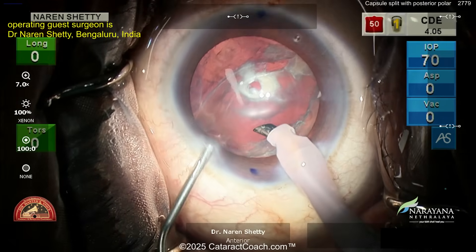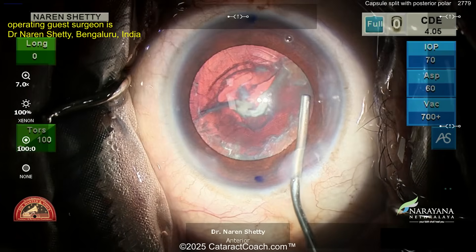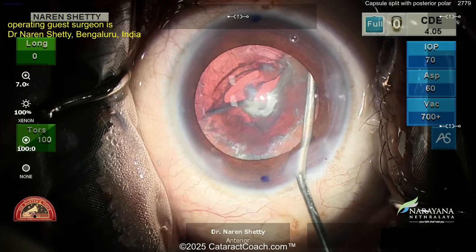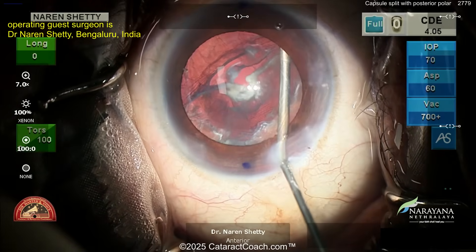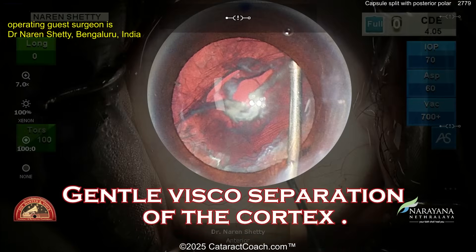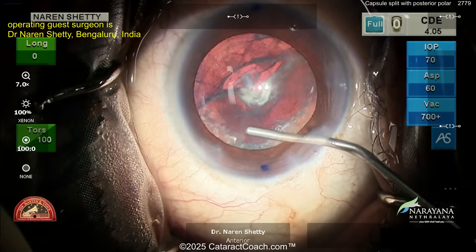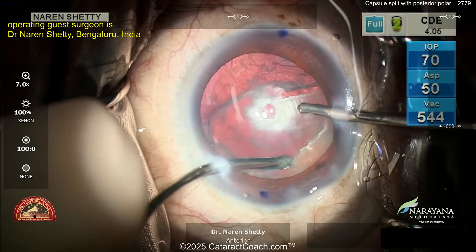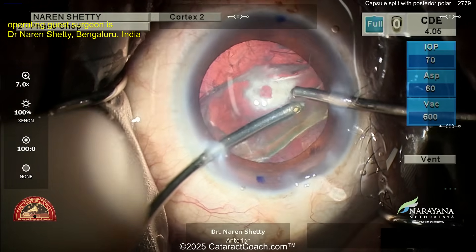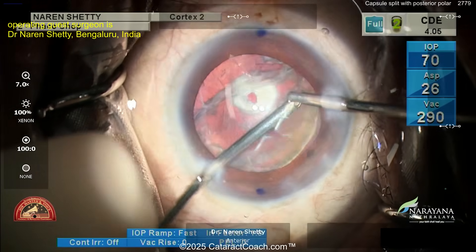Now what are you going to do? Maintain infusion — there's no vitreous prolapse, so maintain infusion. Position the cannula in the left hand and inject the viscoelastic — a dispersive viscoelastic. Dispersive means it's thinner, it'll disperse in the eye, a little more forgiving. You don't want cohesive here; dispersive is what you want. In the USA, that's a viscoelastic with the word 'coat' in its name — Endocoat, Ocucoat, Viscoat. That viscoelastic helps tamponade that break.